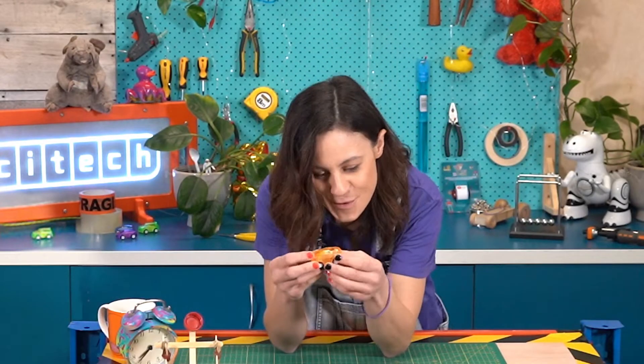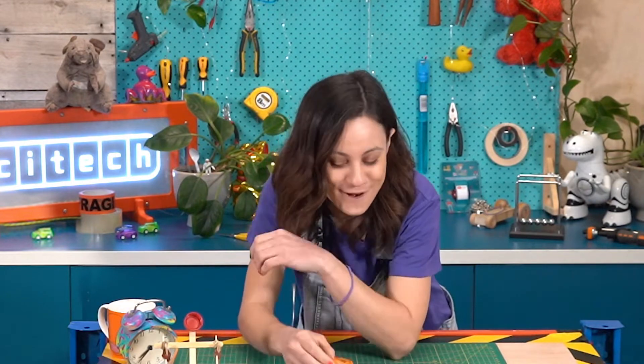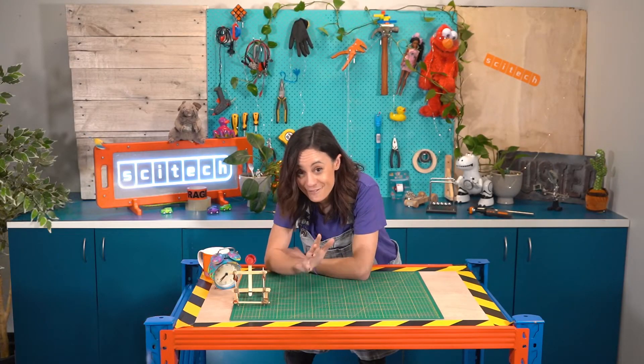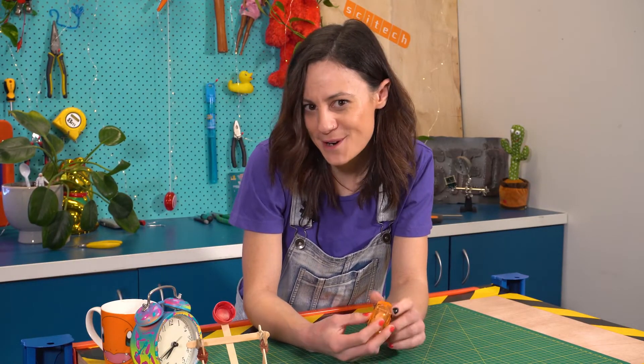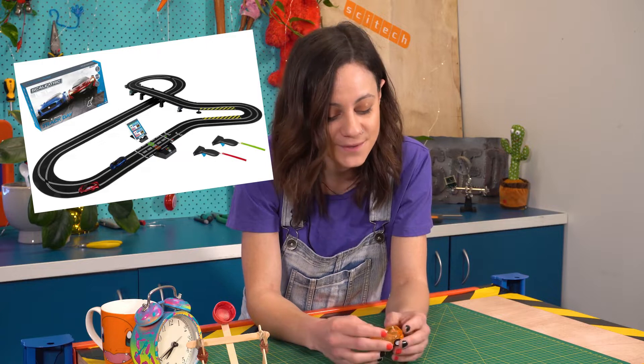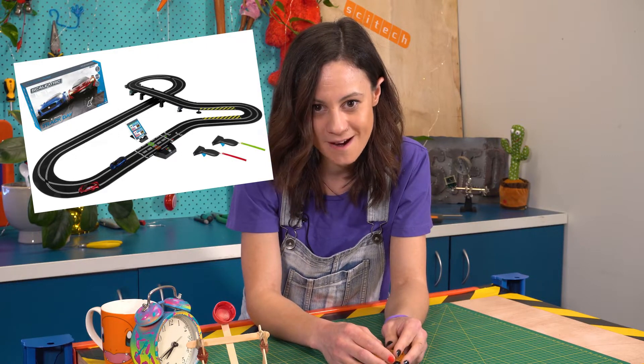The pullback car was invented about 70 years ago by a guy called Fred Francis. He wasn't too good at school, but he loved inventing stuff. After inventing the pullback car, Fred went on to invent Scalextric, which is really awesome. We don't have one of those here at SciTech, but I would absolutely love to pull one of those apart.